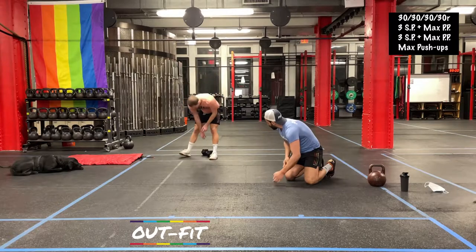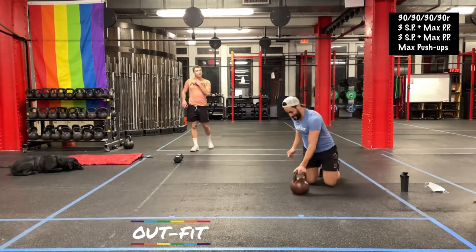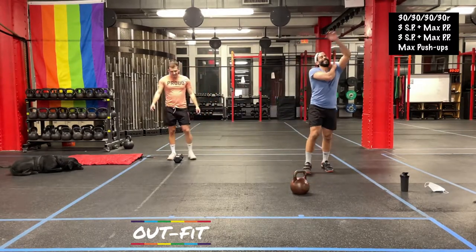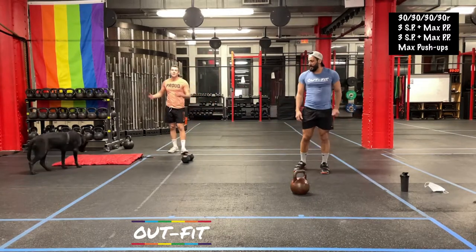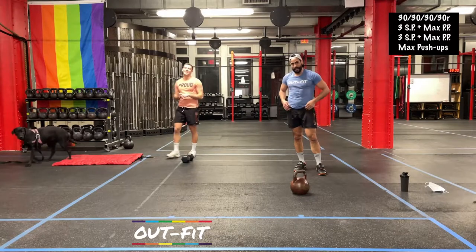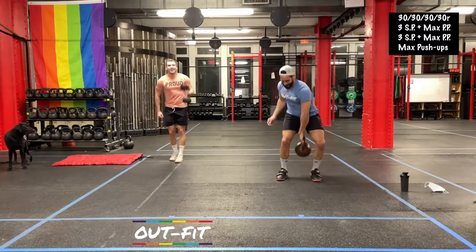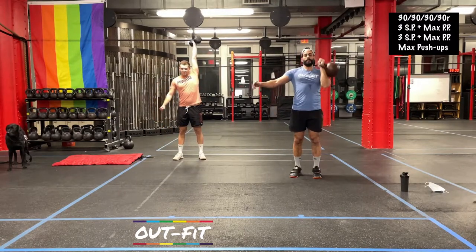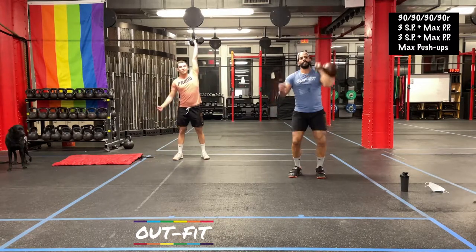I feel like your favorite holiday is quickly approaching. It's coming up — five weeks away. Best day of the year. Valentine's Day. Can't take myself to the movies this year — movies are closed. But it's okay. Three, two, one.